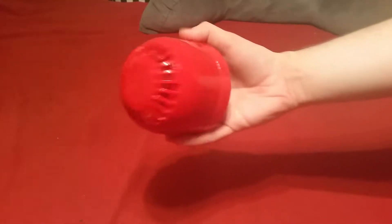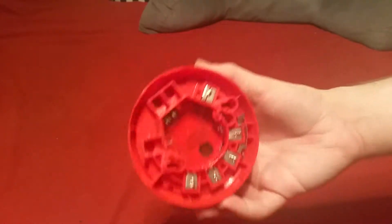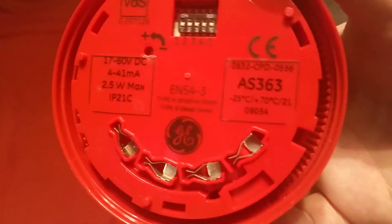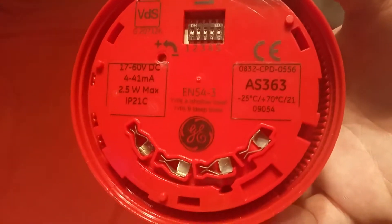Craig here. I got a new alarm in the mail the other day and here it is. It's a European fire sounder, mounted to a little base. You can see the GE logo on it. I'll pop off the base and show you the back of the alarm. This is the GE model number AS363.